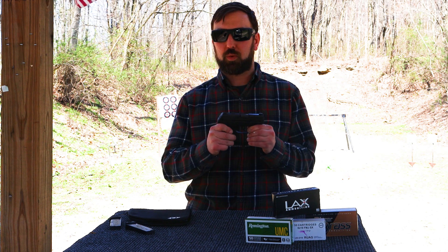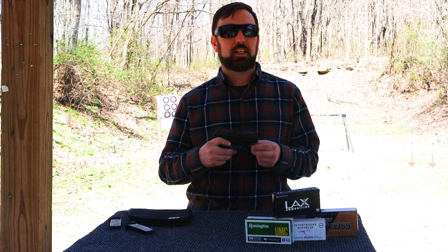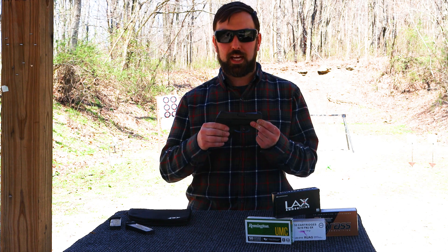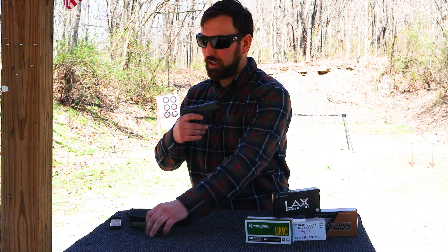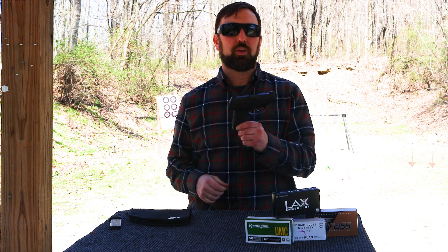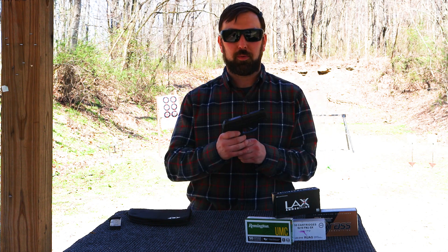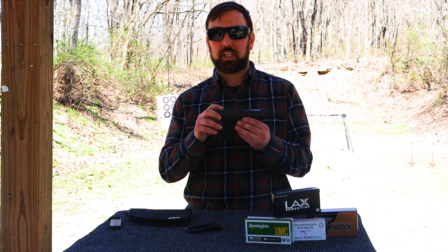It has two safeties: a right-handed thumb safety and a trigger safety. It also has the magazine disconnect, meaning it will not fire unless a magazine is placed in the firearm — the trigger will not function. That's another safety feature, but that's not always something I look for in a concealed carry, and that may be a drawback to this firearm.